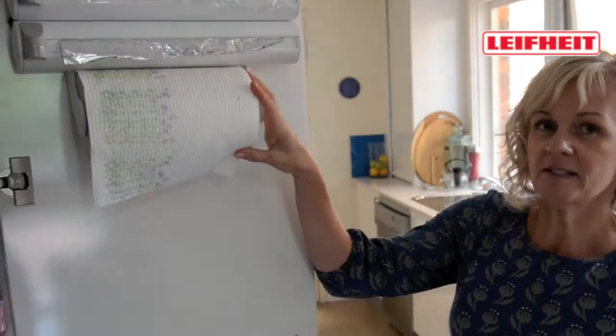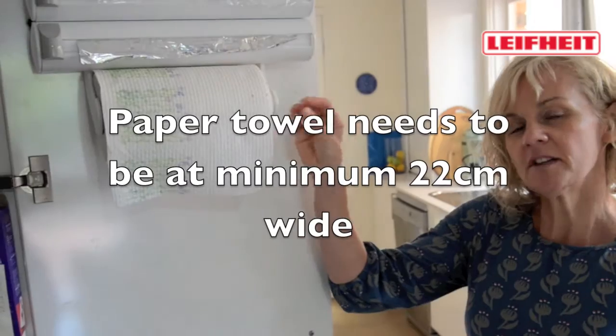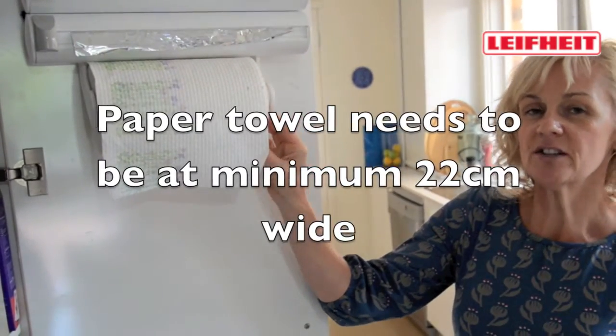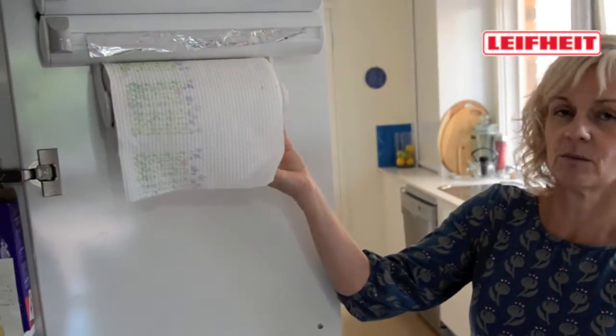The roll holder is for your paper towel, as we said, but we suggest that you use a paper towel that's no less than 22cm in width.